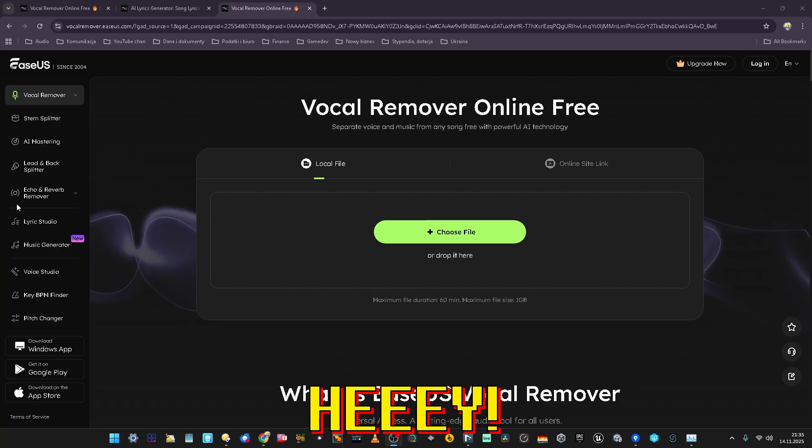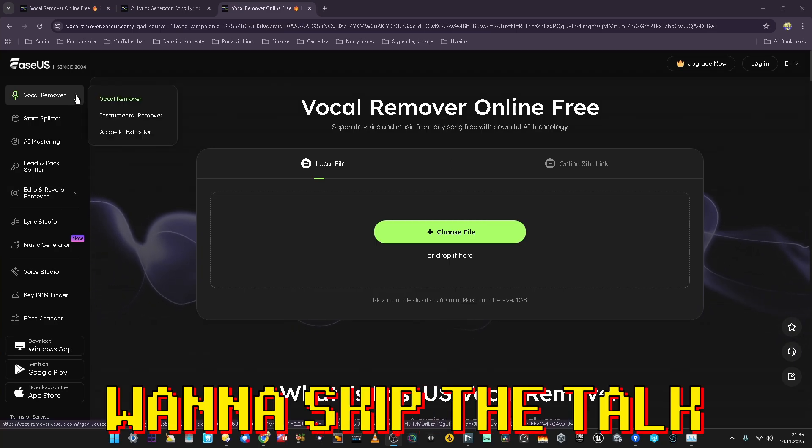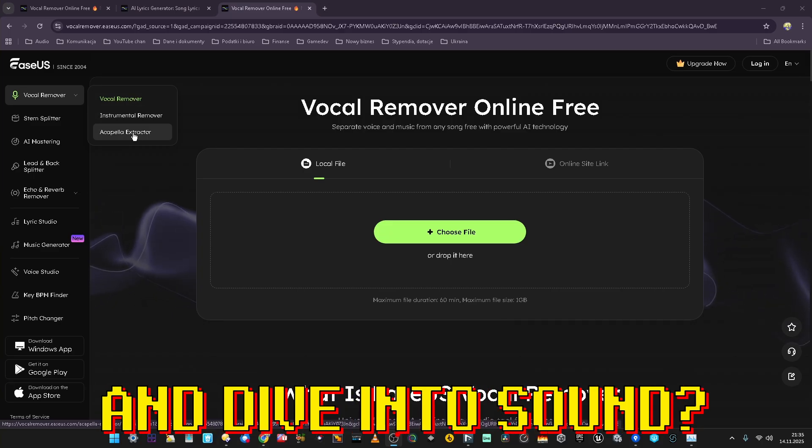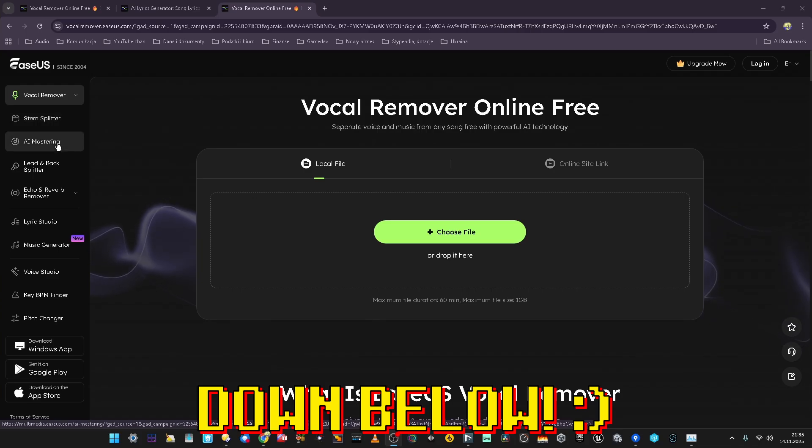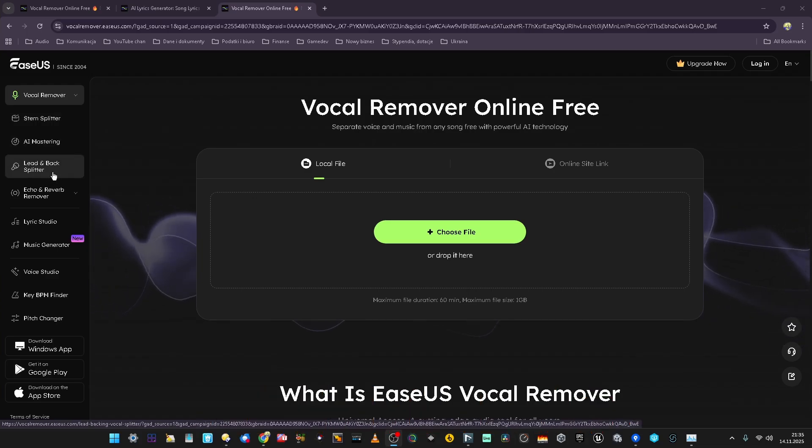Okie dokie, my friends, I'm on EaseUS's website. This is a special sub-page for vocal remover — it's called vocal remover, or instrumental or a cappella extractor. They also have a stem splitter, AI mastering, lead and pad vocals and back vocal splitter, echo and reverb remover, lyric studio, music generation, and voices/singing regeneration. I'm not into generative music or voices maybe — I'm just gonna focus on the vocal remover and stem splitter today.